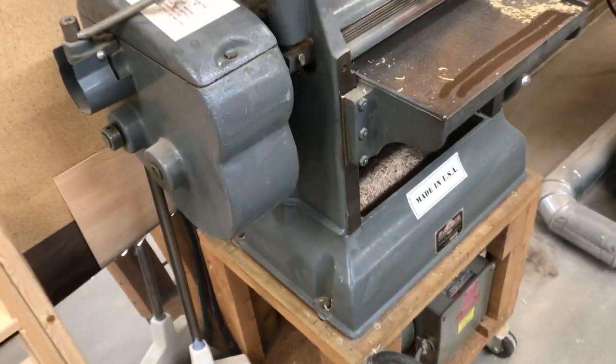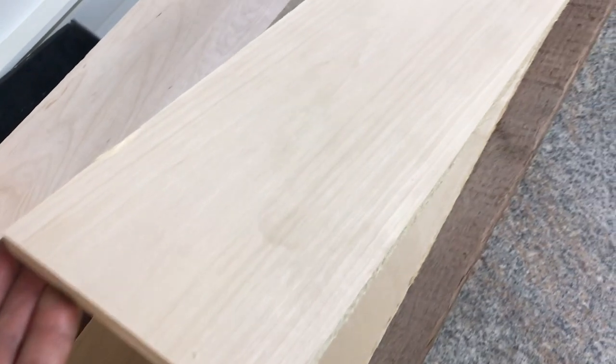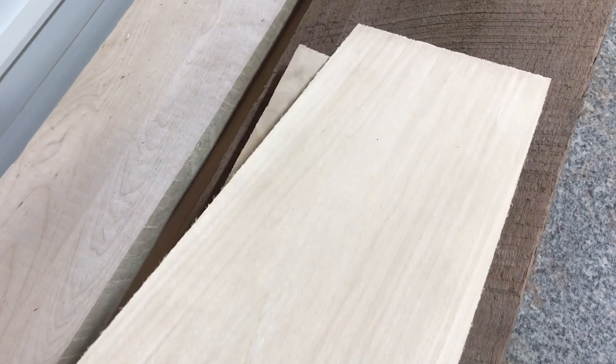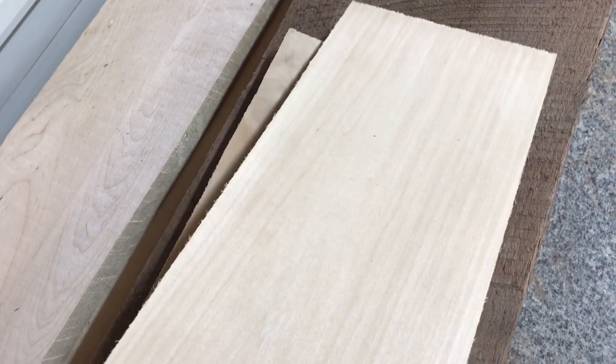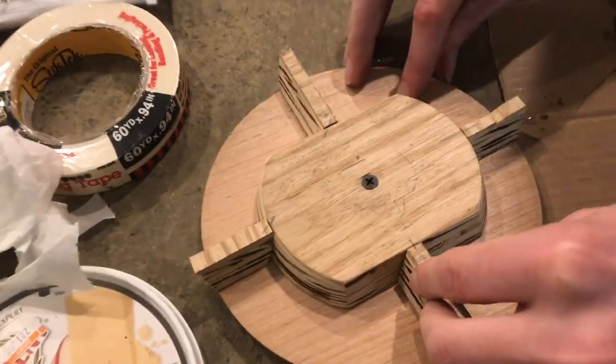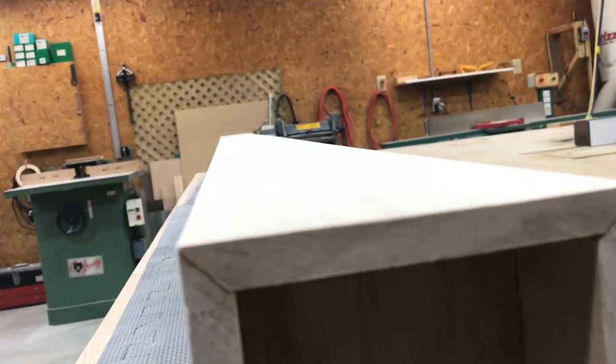Now you're starting to see the value of basswood. If you've never seen it before, or you didn't know what they used to do with it, now you can really appreciate the straight grain and no knots. So next time you've got a project where you wish your wood didn't have any knots and it was super smooth, super straight, and super stable, you'll recall back to this video and start looking for some basswood.